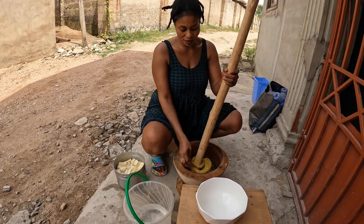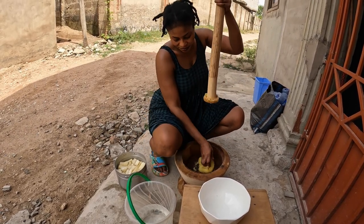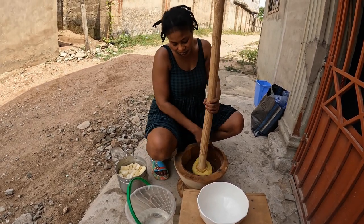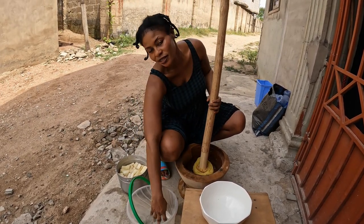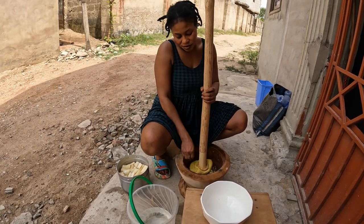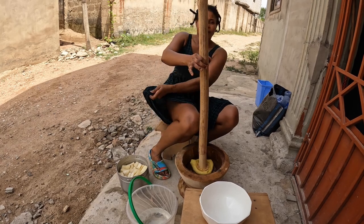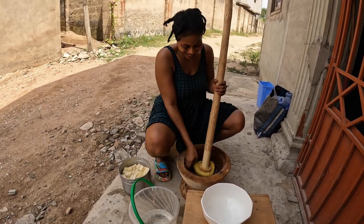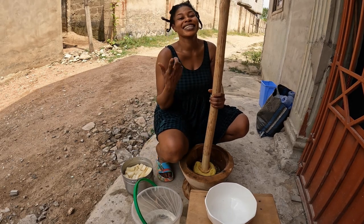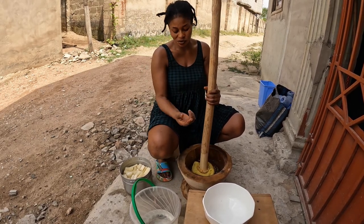Cassava. I should mention that the pole is really heavy — you can't mix it until it's pounded. They're very strong. That is what we've been eating, so you have to get strength for it.